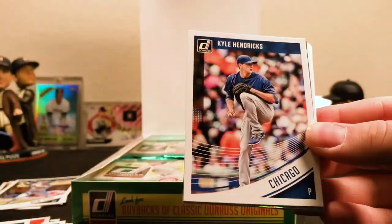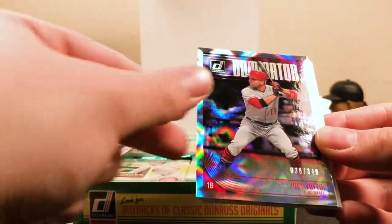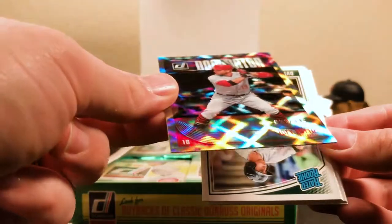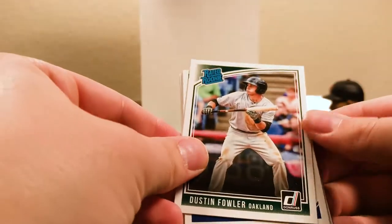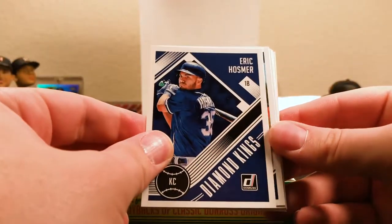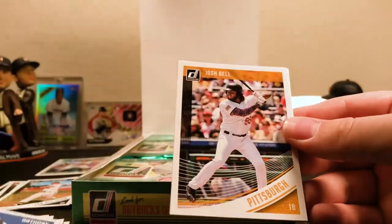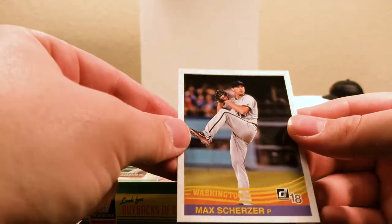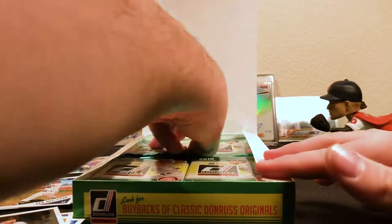Let me know if you've opened any of these. If you've gotten anything good out of them — I've seen some Ohtanis out there going for an absurd price, which is cool. Kyle Hendricks. There's a Dominator Joey Votto out of 349, a refractor. There's a Rated Rookie Dustin Fowler. Keeping the Rated Rookies to the side. Eric Hosmer Diamond Kings. Eddie Matthews 12-time All-Star — that's a variation. Anthony Rizzo Diamond Kings. Josh Bell for Pittsburgh. And a Max Scherzer for Washington.